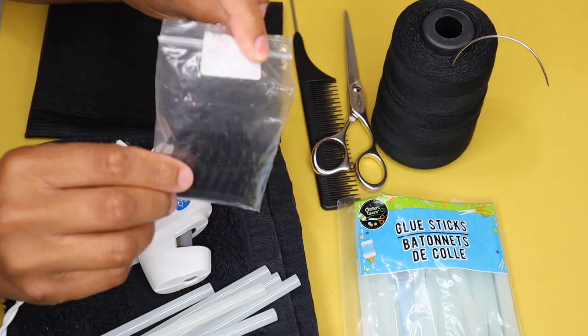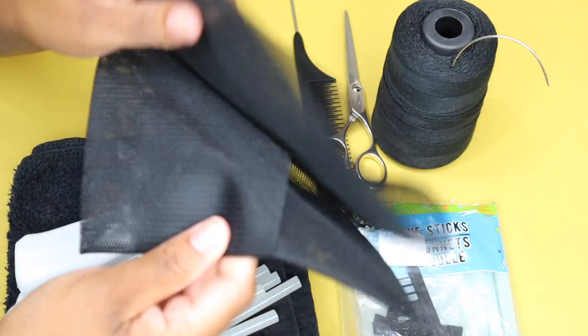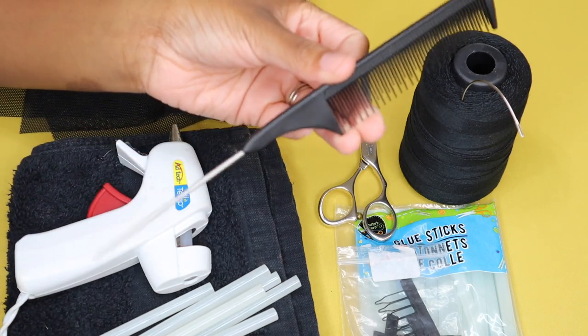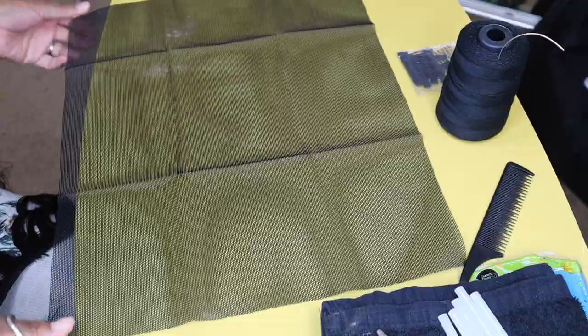Here are all the tools you'll need to create this ponytail. I do have all of these items in my Amazon store, so I'll list everything down below in the description box. These are basically wig-making items, so they're really easy to find in my Amazon store link down below.